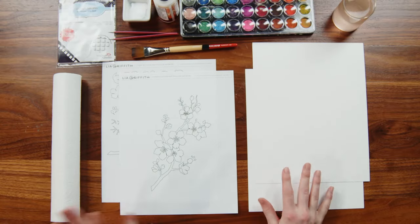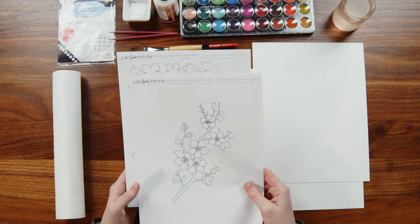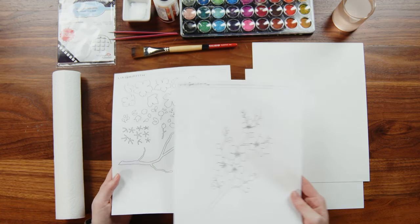Why don't we get started on this project. Let's go over what we're going to be using today. I already have my template printed out, and if you're using an SVG I would recommend printing out the PDF for reference as well.